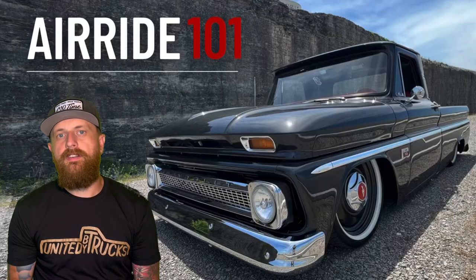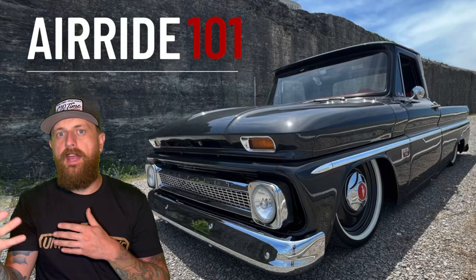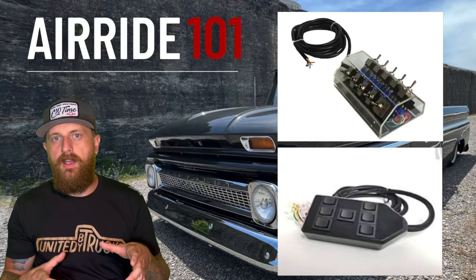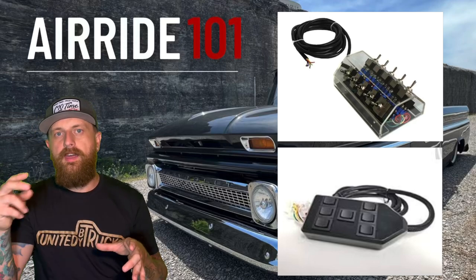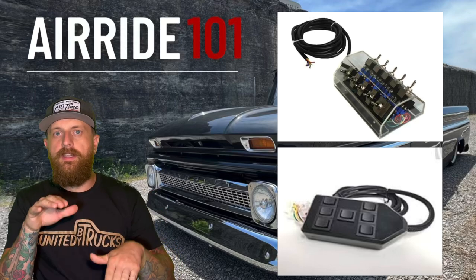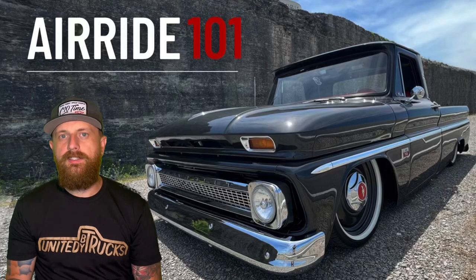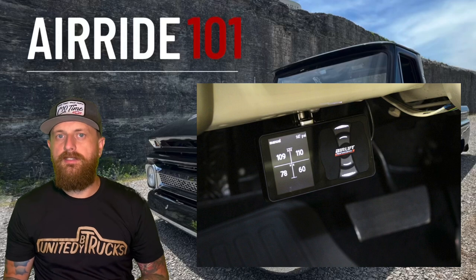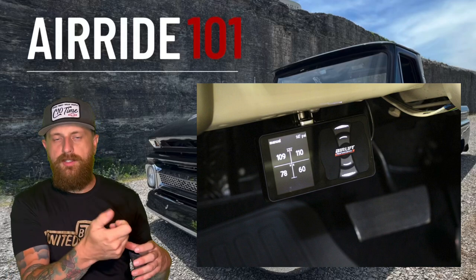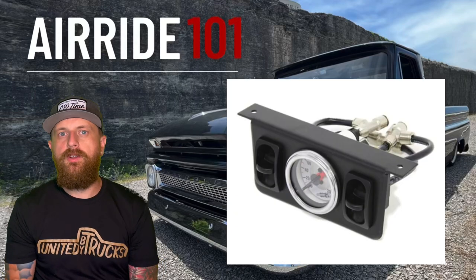Next, let's talk about switches. A switch is going to open and close that valve to allow air in or out of your bag to inflate or deflate. Back in high school, what was really cool — and I still like the look of them — is a switch box. A switch box has all your different switches run directly to the valve or valve block and you manually click them to hit different wheels up and down — front up/down, rear up/down, left/right. If you have an AirLift 3P system, the controller controls the switches instead.